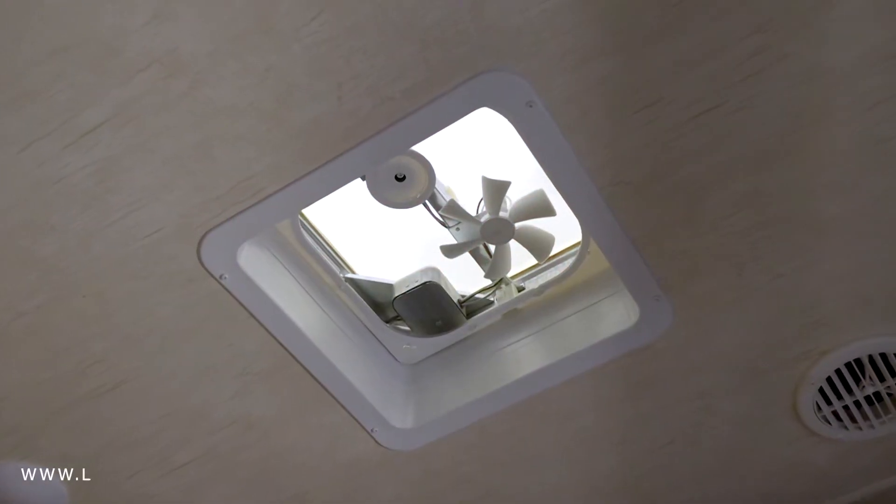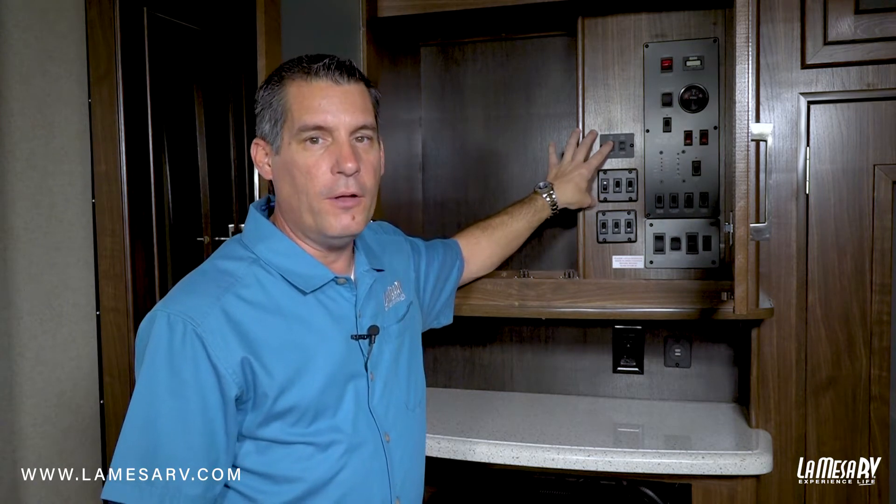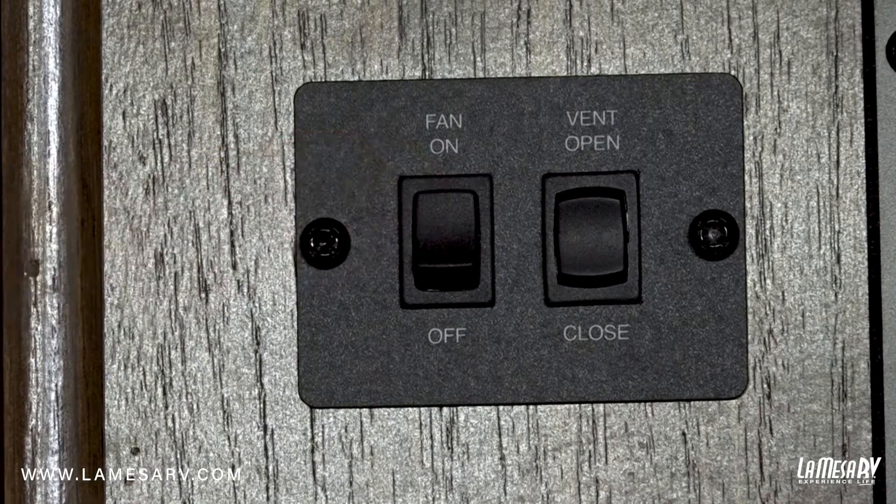Your RV may be equipped with a power vent or exhaust fan. To operate it, there'll be a switch either in the cabinet or on a wall. There's a button here for the fan, which will turn the fan on.